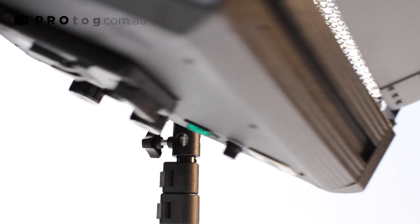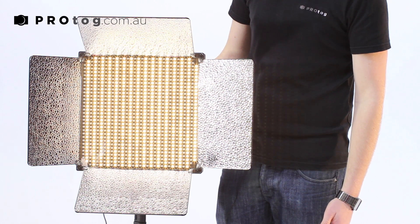So that's the thousand LED panel with color adjustability.